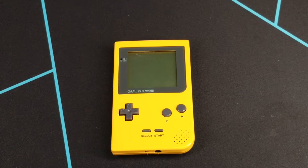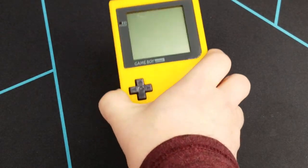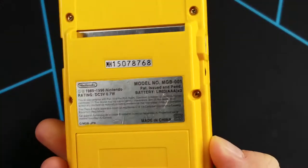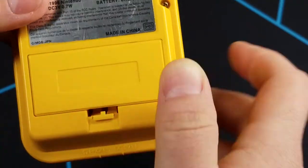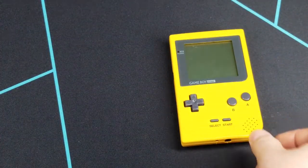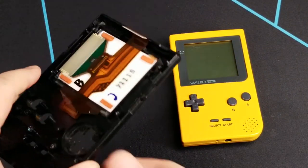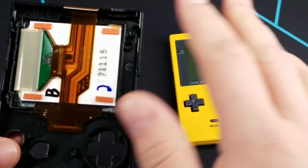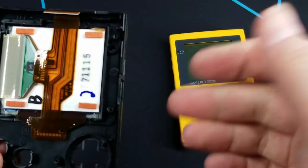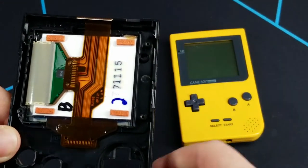There are basically three different ways you can go about this. The first is to disassemble the Game Boy Pocket by removing the six tri-wing screws, and then there are three screws for the PCB itself. You ultimately get to a point where you have basically just the front half of the shell. Then you remove the screen, pop the old protector off, replace it, and put everything back together. You're good to go.